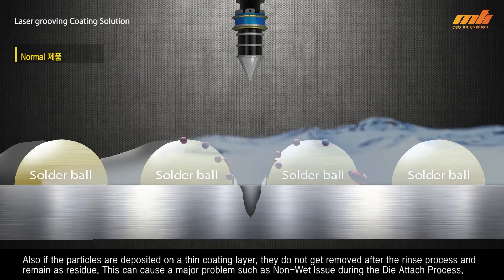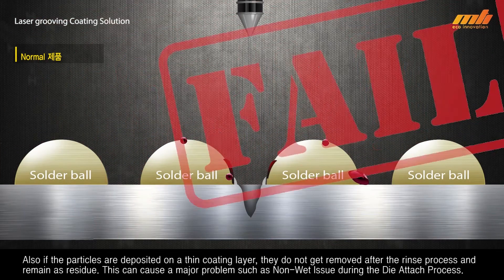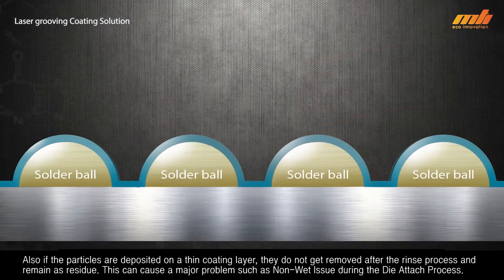Also, if particles are deposited on a thin coating layer, they do not get removed after the rinse process and remain as residue. This can cause a major problem such as a non-wet issue during the die attach process.